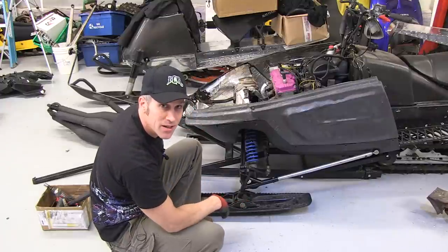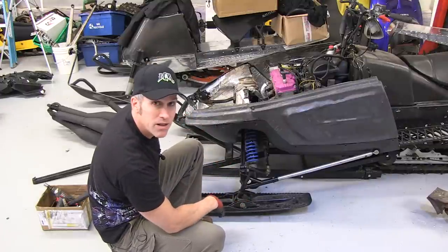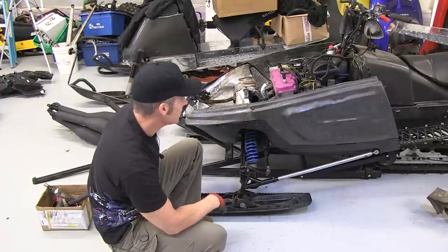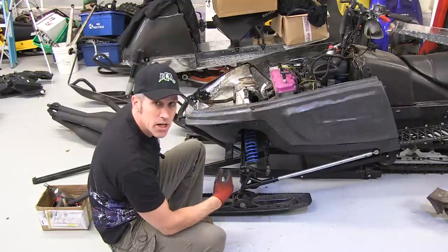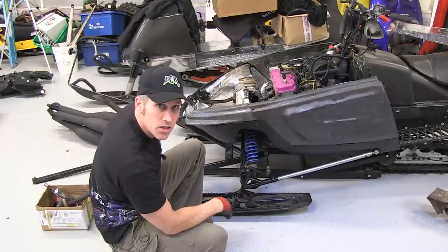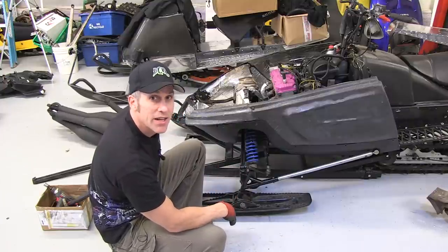Those old arms look pretty good on there — a hundred bucks used on the internet, pretty good deal. I just freed up four or five pounds off the old XLT. She's going to love me for it and I'm going to have some more fun in the powder with it. Make sure you come back and check it out. I've still got to clean the carbs up, change the jetting a little bit, check the chain case, make sure the chain is tensioned right, and a bunch of other little things. Thanks for watching — make sure you come back and check out my other videos.